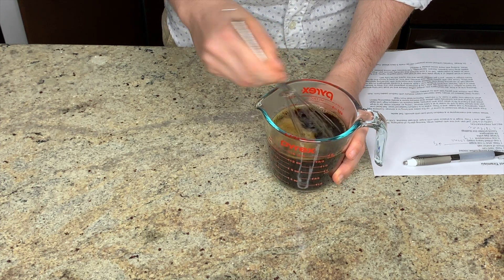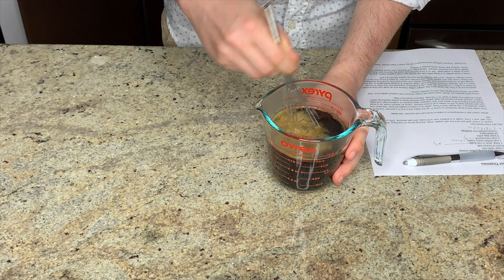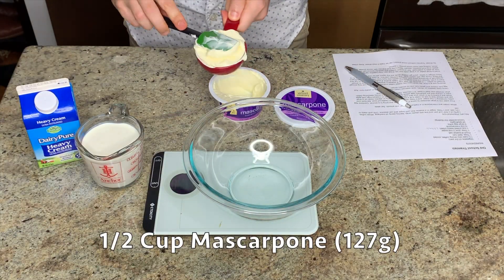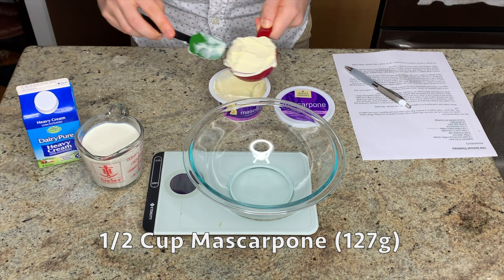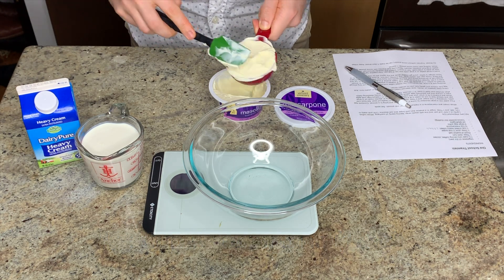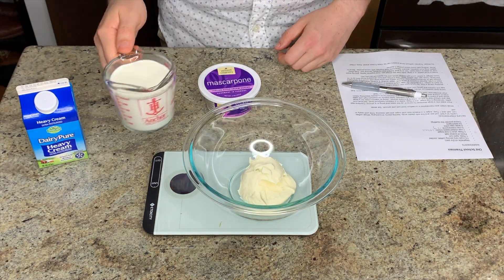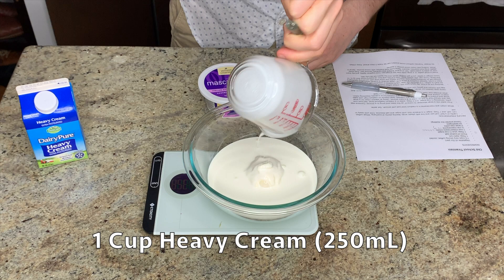You want to get the coffee chilled down to about room temperature prior to assembly. The filling of the tiramisu is actually composed of two separate recipes that we fold together at the end. The first recipe is the mascarpone cheese and heavy cream — you're just going to whisk this together and then set it aside until you're ready.